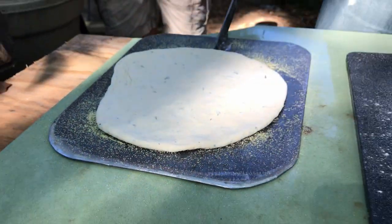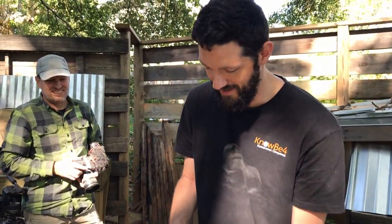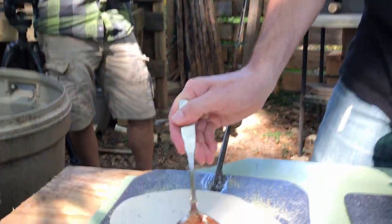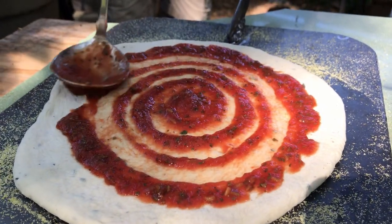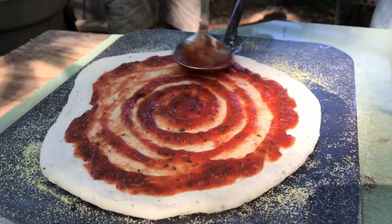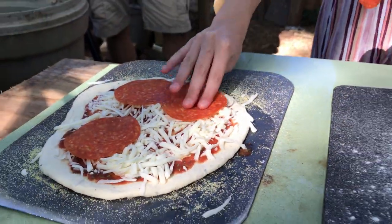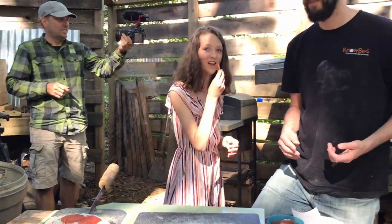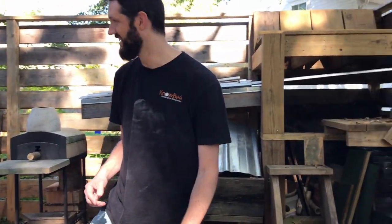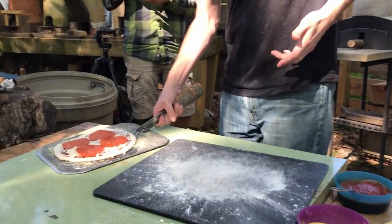It fits in there good. Just put the sauce on, put the cheese on, put the ingredients on. I am getting really hungry right now. Alright, the pizza is going in the oven.